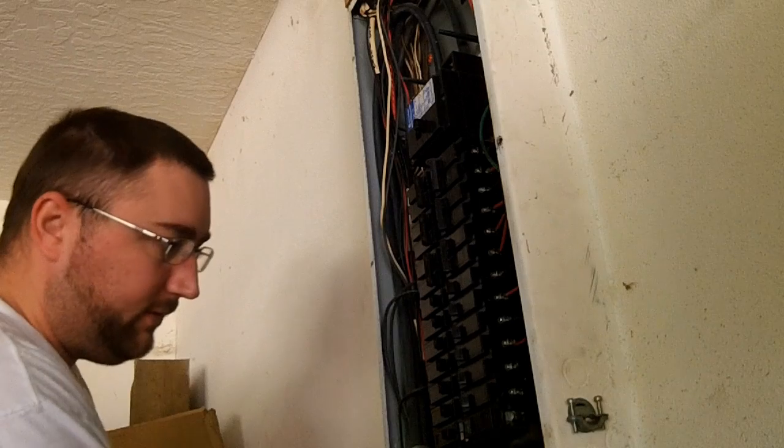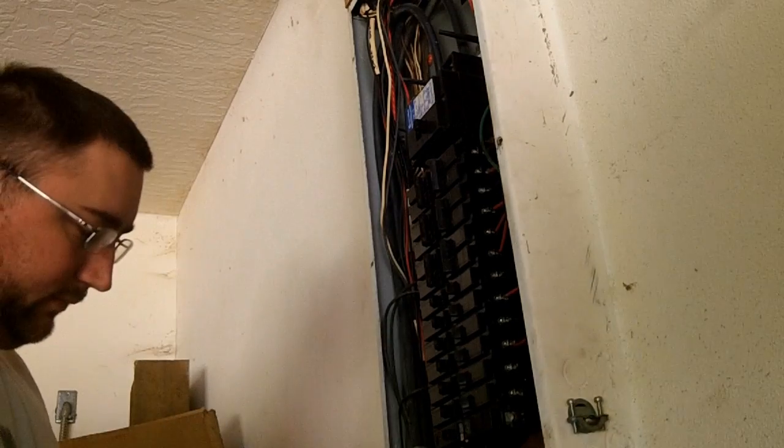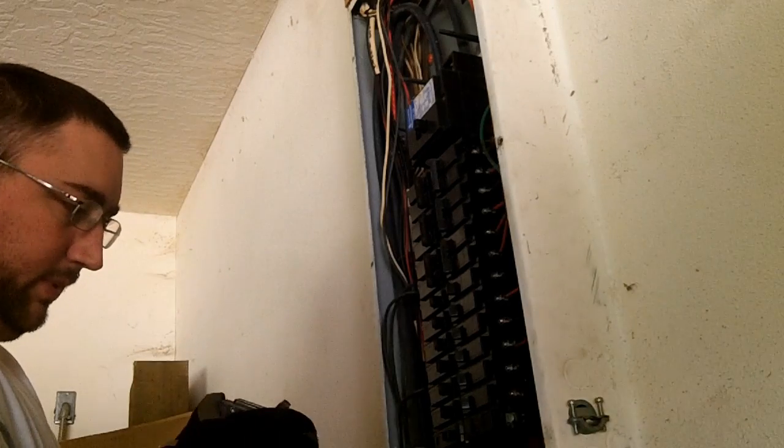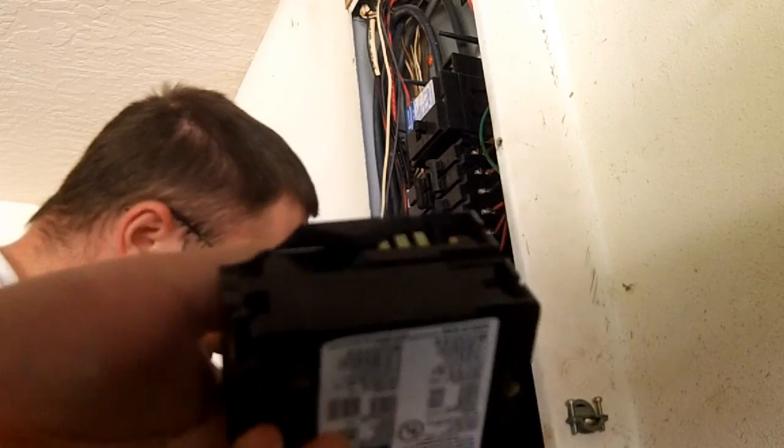No power in the panel. You have to take off this breaker. Somebody beat the hell out of this thing. The bottom of this is broken.